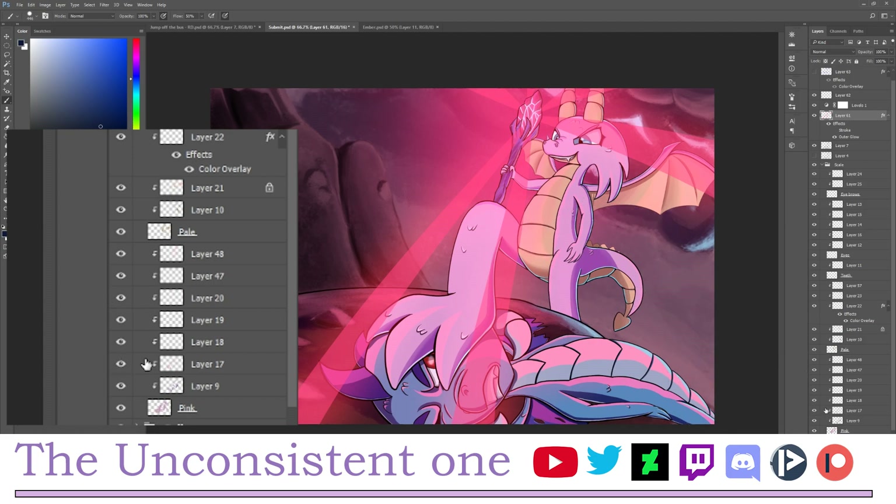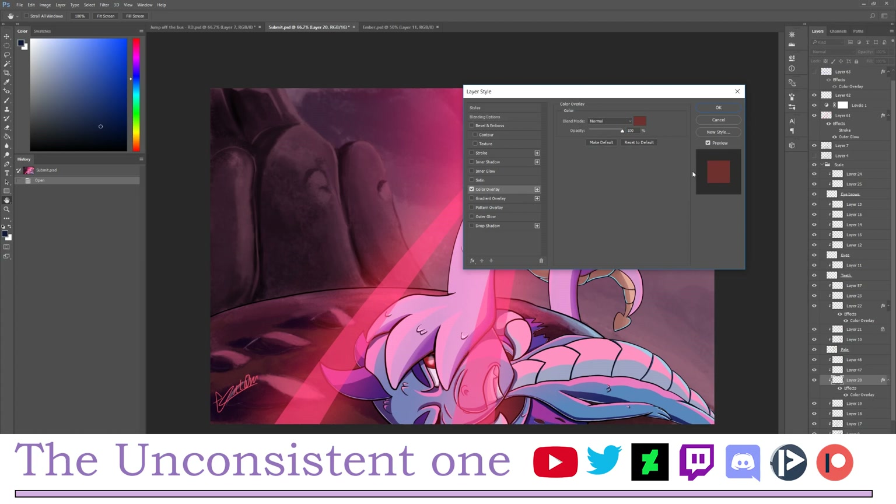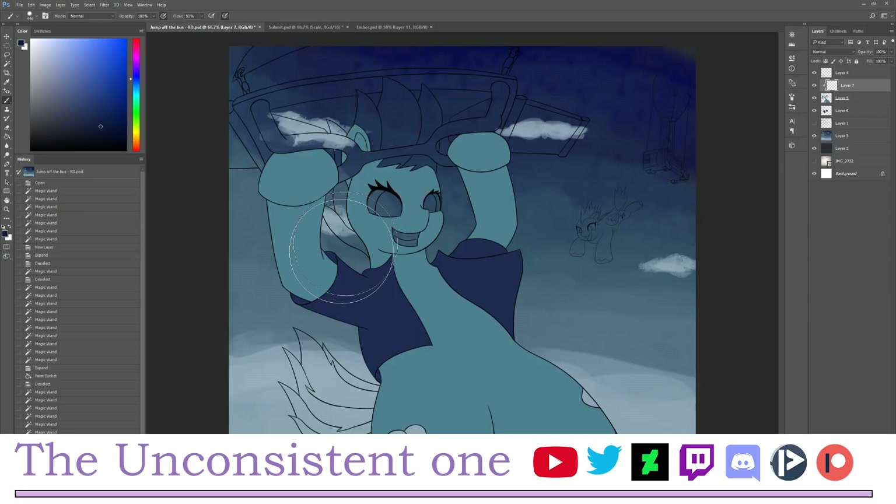For example, with this pink dragon scale I have one layer specifically for the shadow, another for the highlights, another for the shadow of the scale, and another for rim lighting. I put multiple layers so I can edit them individually later. If you want to change a highlight color, just double-click it, go to Color Overlay, and change it however you want. This is really useful — it makes life simpler and you don't have to worry about colors staying within the lines.